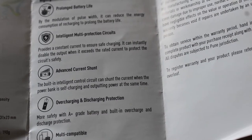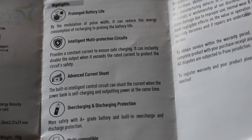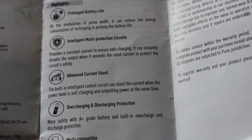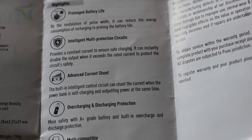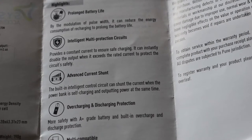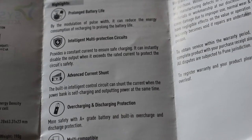These are the highlights of this particular product. It has prolonged battery life by the modulation of pulse width — pulse width modulation, also called PWM. By using this technique, it can reduce the energy consumption of recharging to prolong the battery life. It also has intelligent multi-protection circuits.